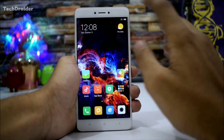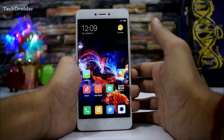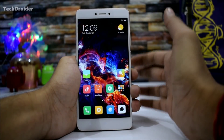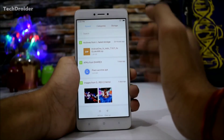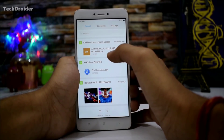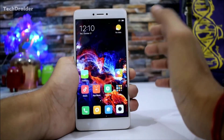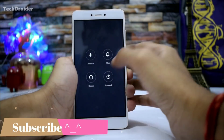First, your device should be unlocked. Second, you should have TWRP recovery or any other custom recovery installed on your Redmi Note 4. Third, download the Android One firmware which is made by gloken666, an XDA developer — I provided the link below in the description. Fourth, subscribe to my channel.